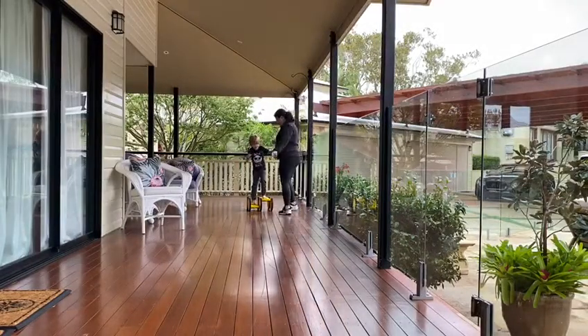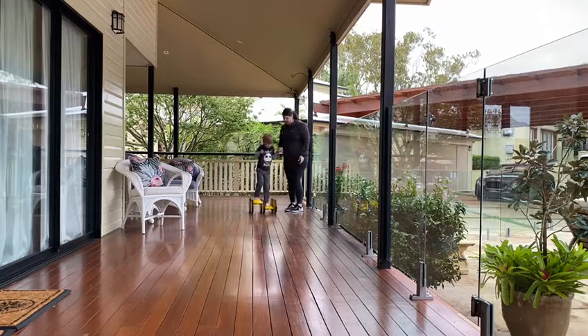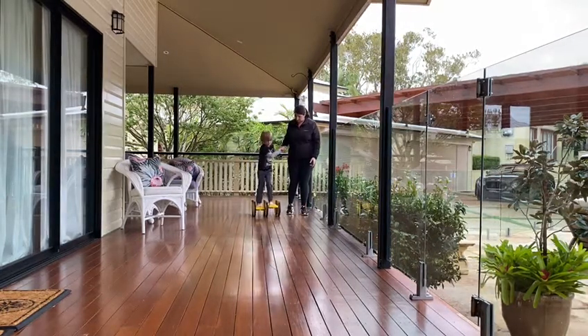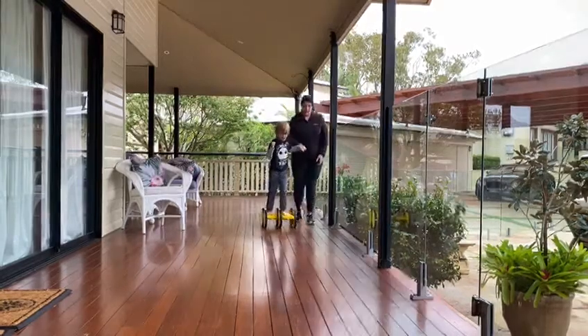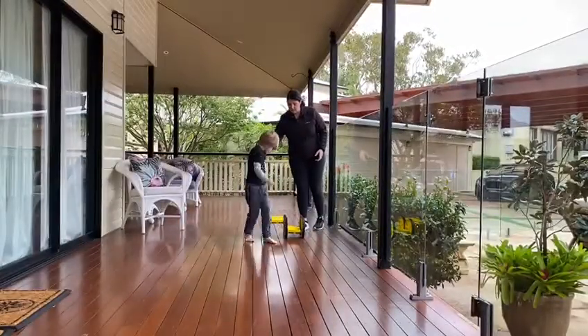Ready? You can do it. You can do it. Keep going. Good job. Keep going. Push really hard. Push. Oh, that's okay. That's okay. We keep trying.